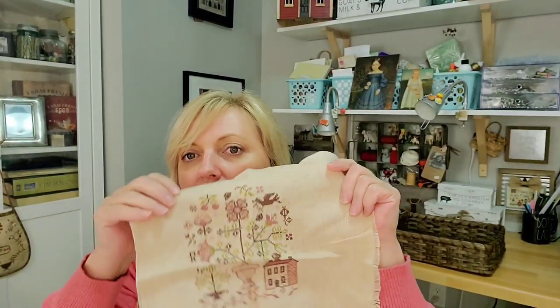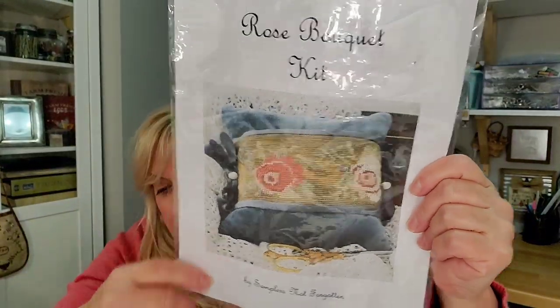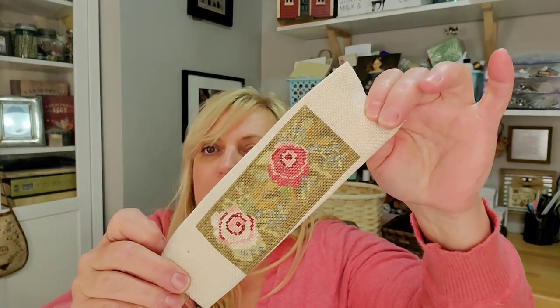I have a little baggie here of finishes I really need to do. I have a little Blackbird thread keep, and then there's this market piece — a Needlework Press piece called Rose Bouquet. I just need to sew the finish on it. I have to feel motivated to do finishing, which I haven't been lately, but I'm hoping I'll get those done maybe this week or this weekend if the weather isn't fantastic.